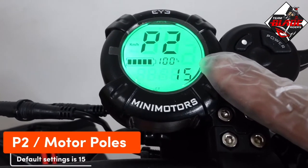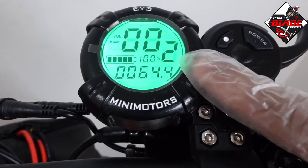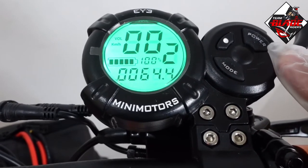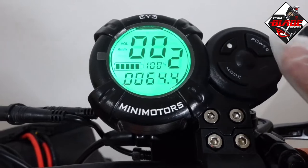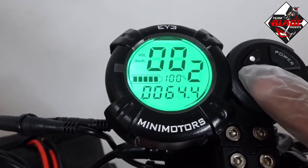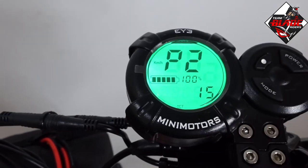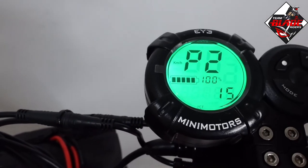P2 is motor poles. Motor pole settings are specific to scooter models and are necessary so that the controller drives the motor at the correct frequencies for best performance. As per the manual for the Blade GT electric scooter, the setting is 15, which is the default, so I will not change it.